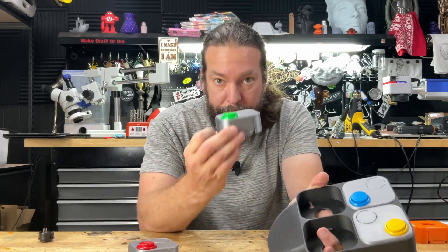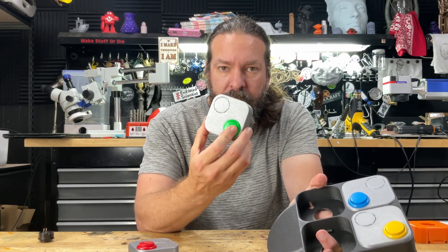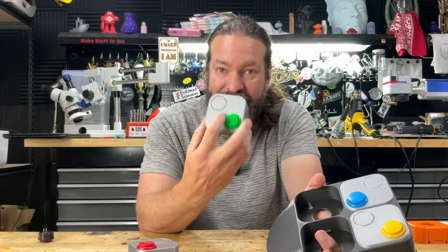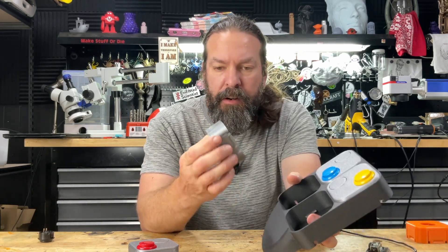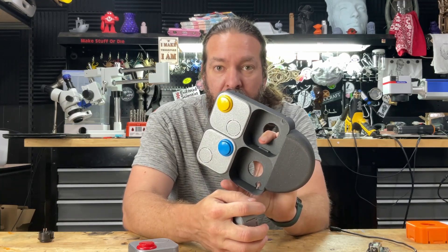The button boxes use a standard 30mm arcade button that just pops into place. There is a hole for an additional one as well. There are gaps for the cables, as well as a gap here for you to feed your cable through.